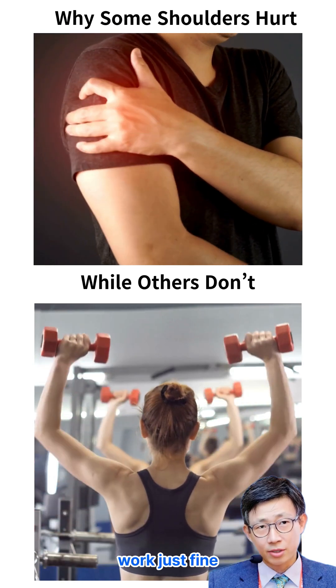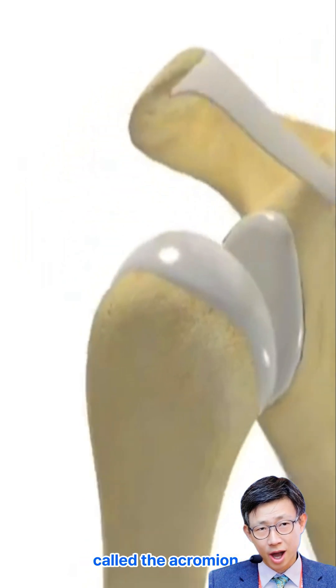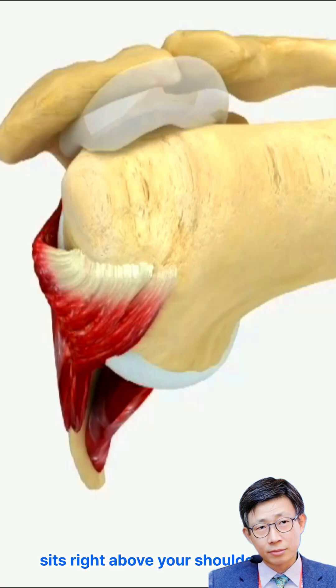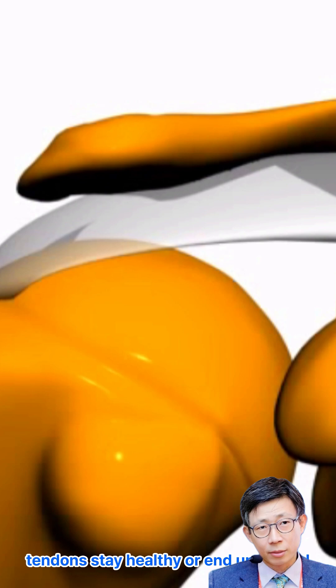Ever wonder why some shoulders work just fine while others develop that nagging pain? The answer often comes down to a small piece of bone called the acromion, the bony roof that sits right above your shoulder joint. Surprisingly, its shape can play a big role in whether your rotator cuff tendons stay healthy or end up injured.